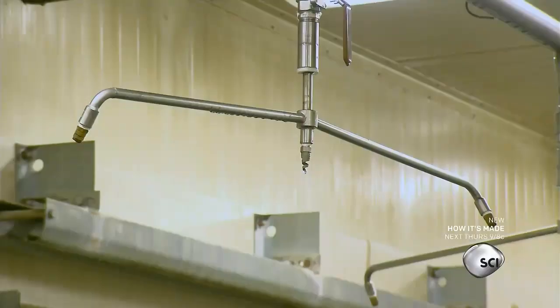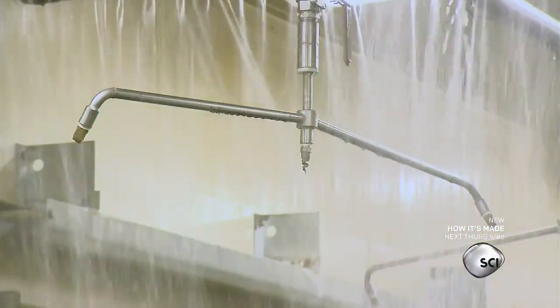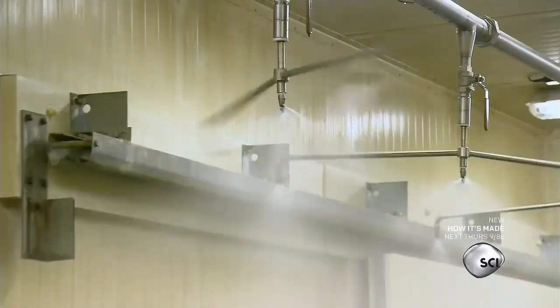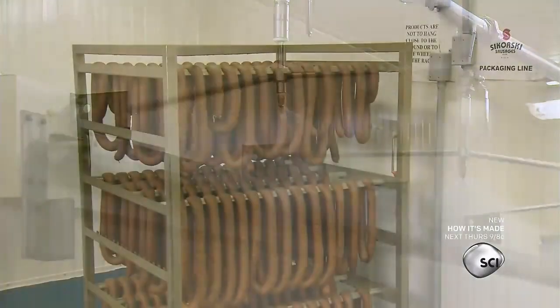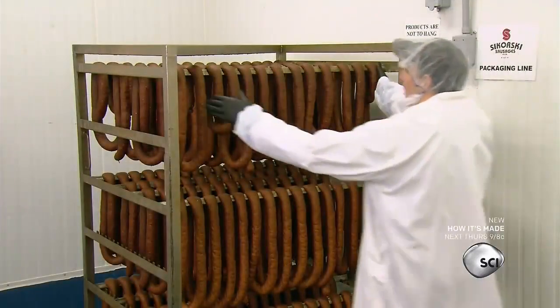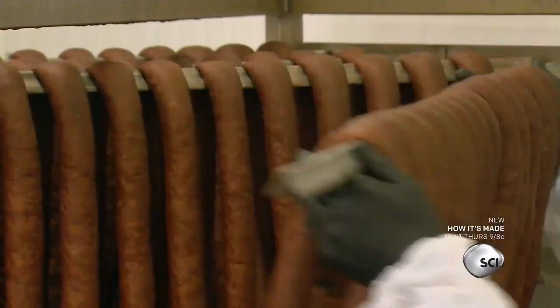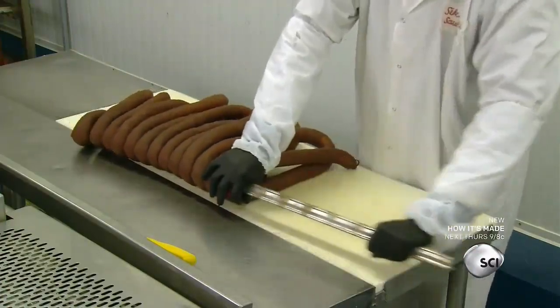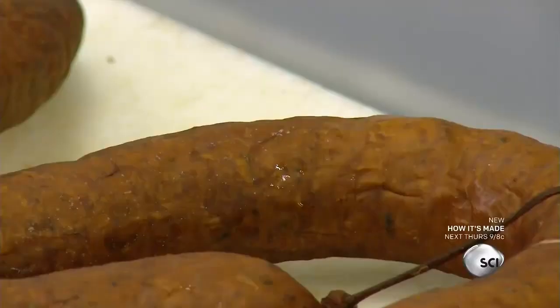After the sausages leave the smokehouse, they're cleaned with hot water, then rinsed in cold water and sent to a blast fridge. This minimizes the amount of time the sausages are warm enough for bacteria to grow, and the rapid cooling procedure eliminates the need for additional chemical preservatives.